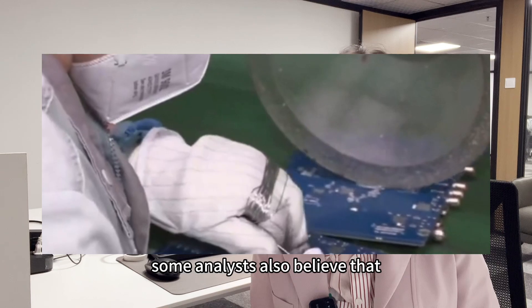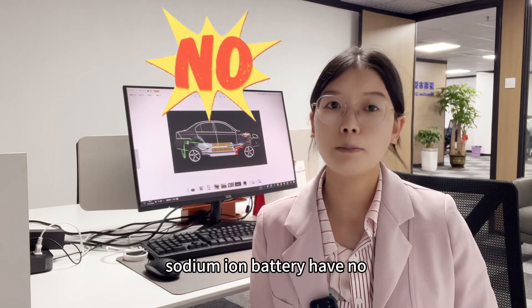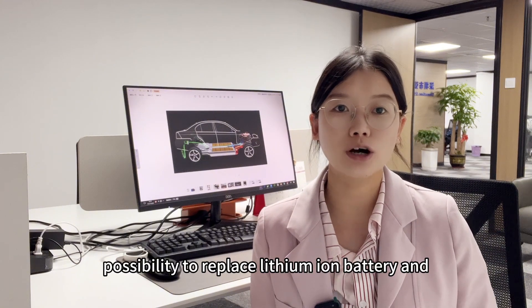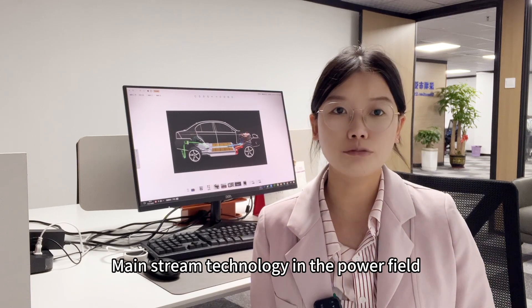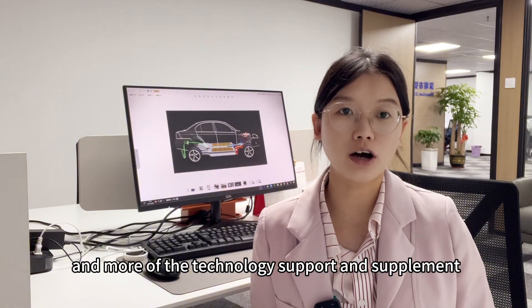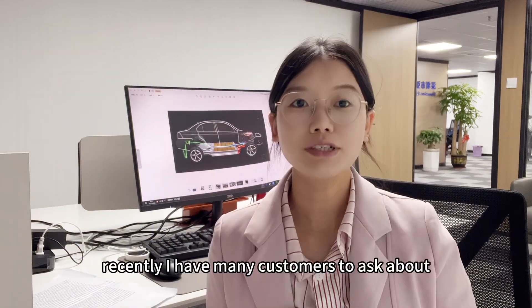Some analysts also believe that sodium ion batteries have no possibility of replacing lithium ion batteries as mainstream technology in the power field for the time being, and serve more as technology support and supplement.